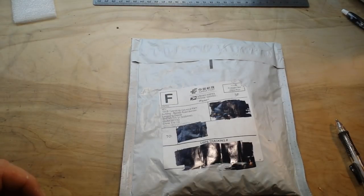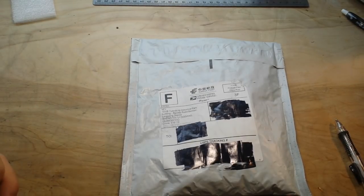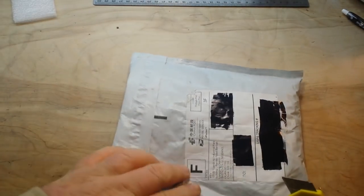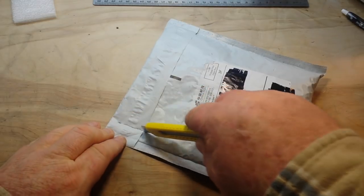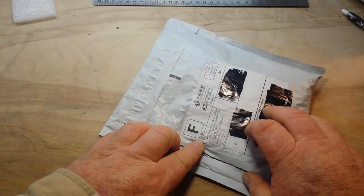Hey, it's the Slow Boat from China. These items — I believe there are six of them in this package — are all from AliExpress. Let's open it up and see what we got.